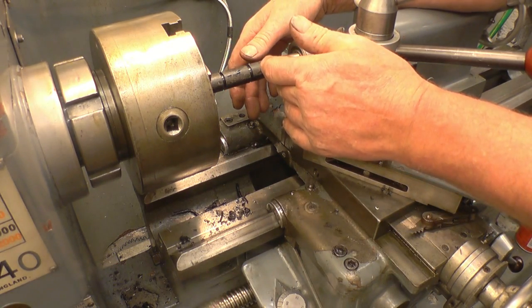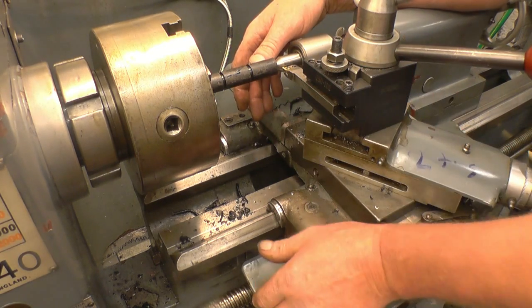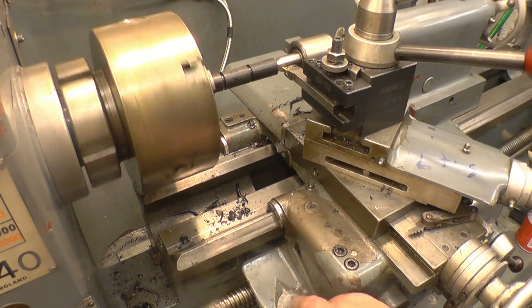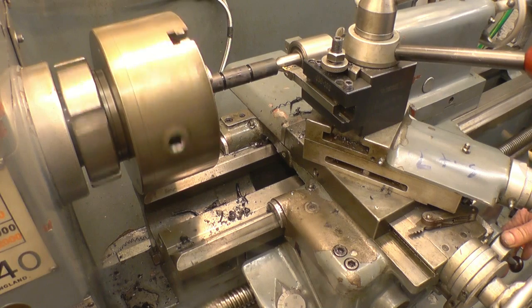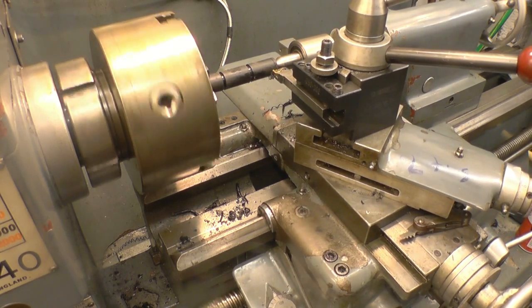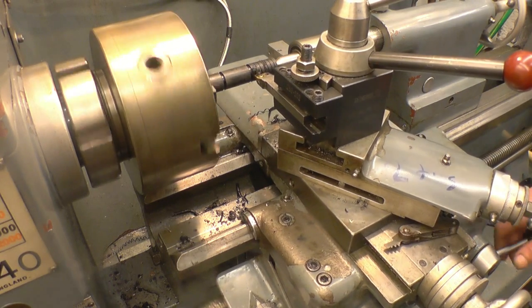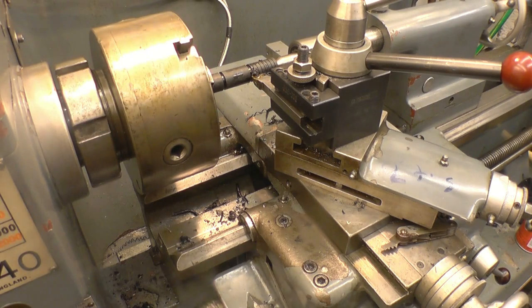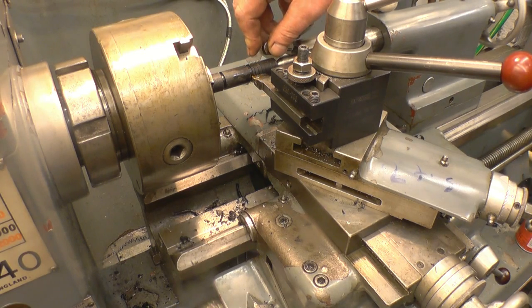So it's all set up, the tool's just touching the job. I'm just going to put a cut on with the cross slide - a quarter of a mill, so it puts a decent sized cut on. Everything's engaged. I'm watching the thread dial indicator - it's coming on to 120. I'm going to engage it on 120. It's cutting a real coarse thread which is what we want - 6 threads to the inch. At the end of the cut I'm going to disengage. Right, stop the lathe, check the threads - perfect 6 threads to the inch.